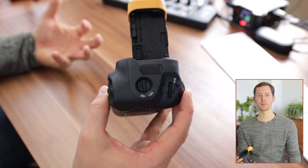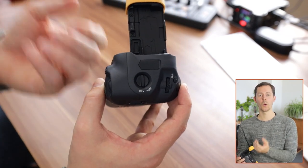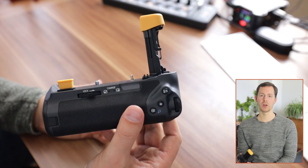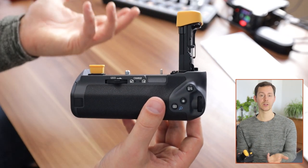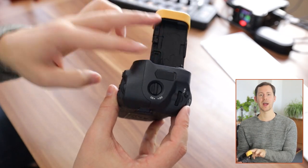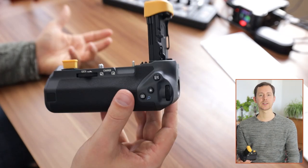While you are using the battery grip you can take it off at any moment, and when you do take it off you can immediately put both of those caps back onto your camera so that it is nice and protected.